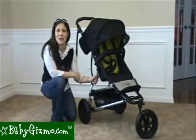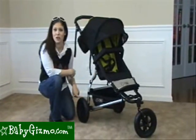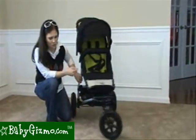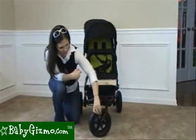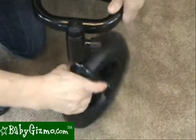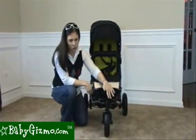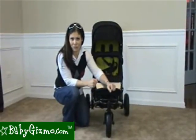The Swift sports some pretty heavy-duty tires for all terrain. These are 10-inch air-filled tires in the rear. There's also a 360-degree swivel air-filled tire in the front. You can lock it by just twisting one button, which will lock it so that you can jog with the stroller — it's going to handle rougher terrain much better.